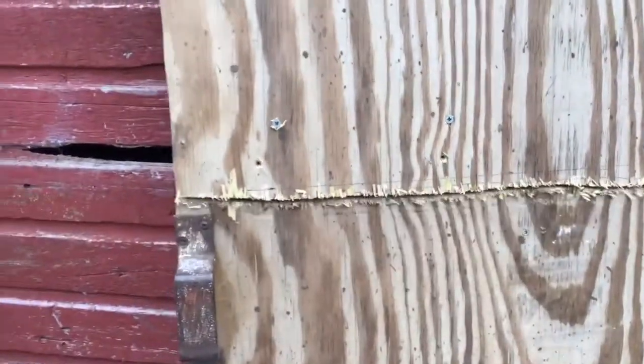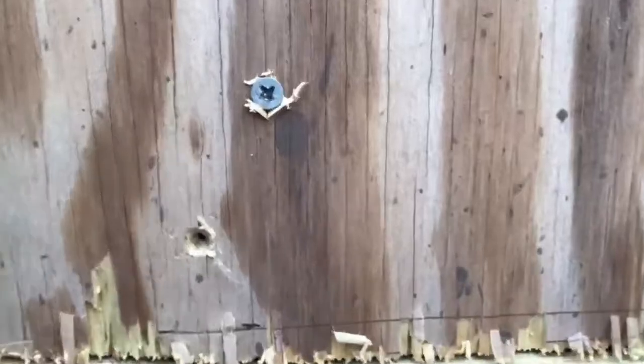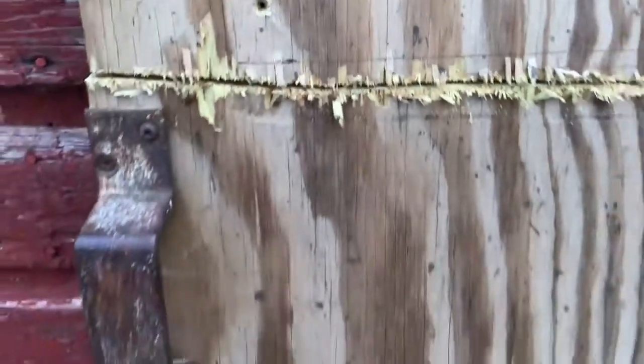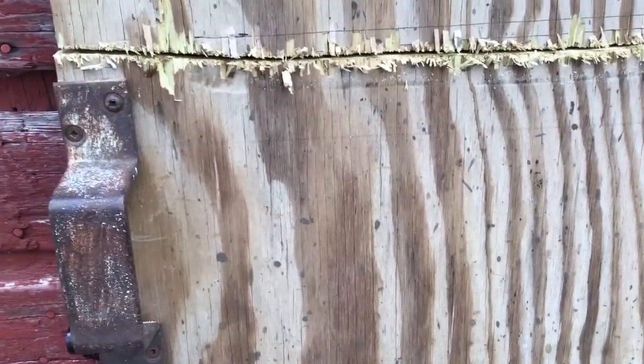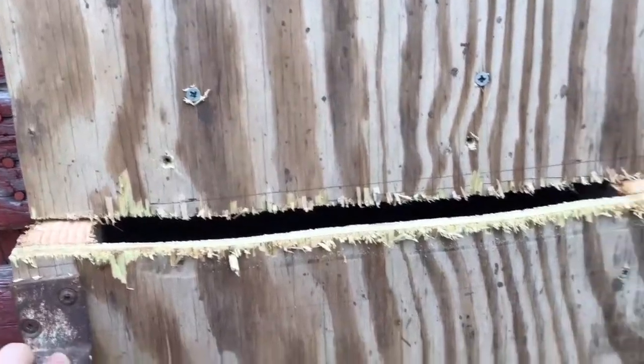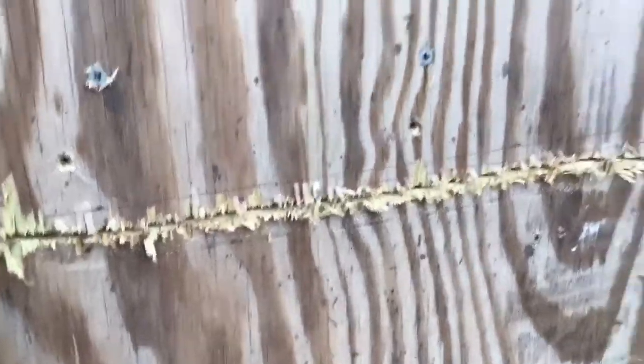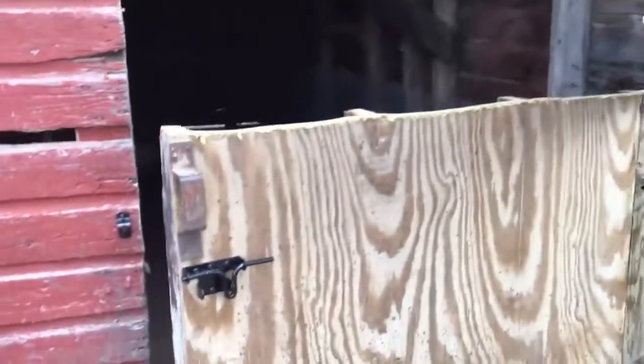What I need to do is pop a screw right there and add another latch here so that I can latch the two doors together. I don't see a reason to have a way to latch just the top without the bottom. At least in the winter, if it comes to that, I can easily add another latch. For now, I'm just going to pop that other latch on and we should be good to go.